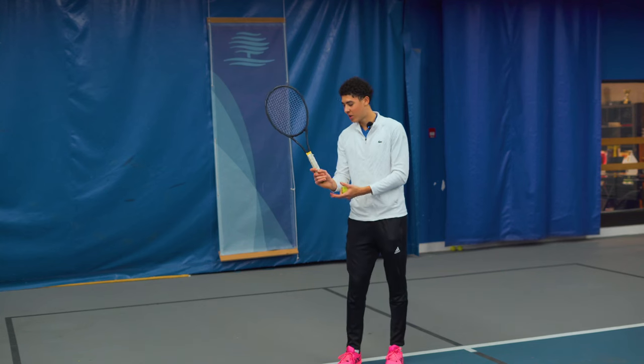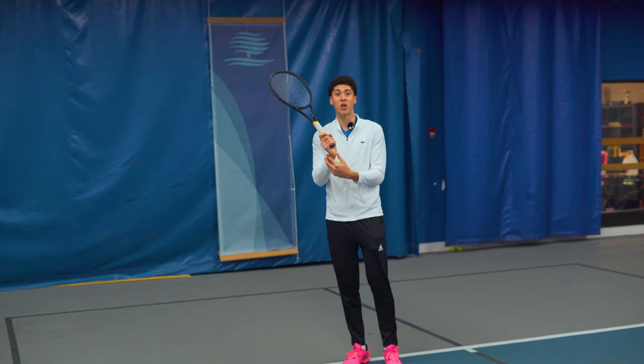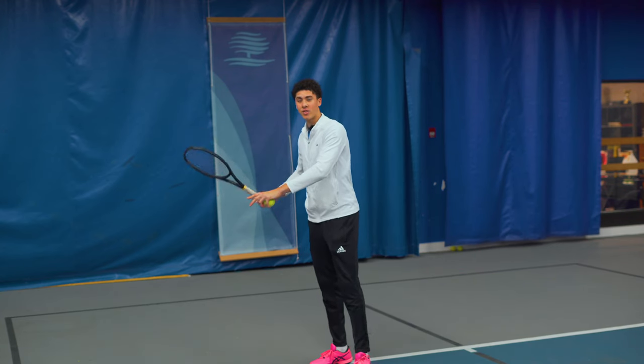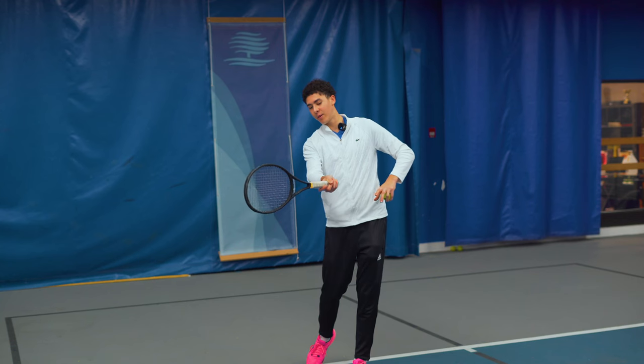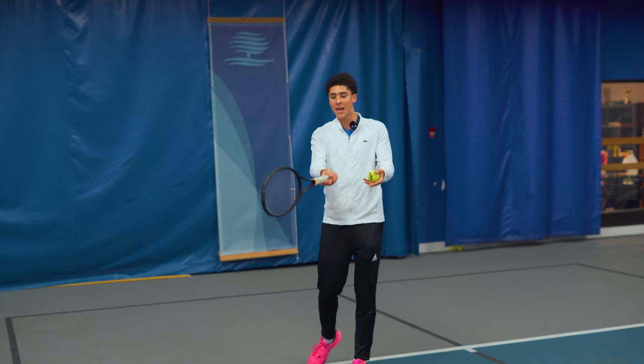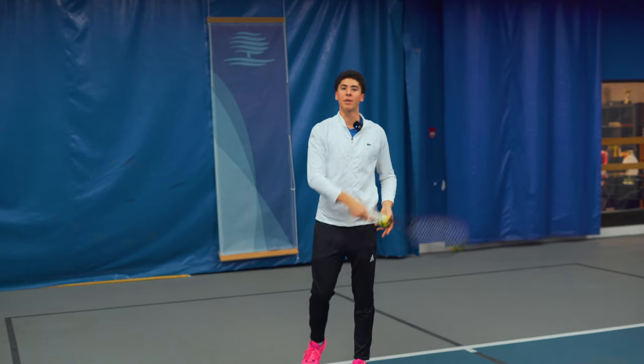Another reason is not keeping your wrist back at contact point, especially on the forehand. People have a very loose wrist and they end up snapping the wrist at contact, and they end up again skimming the ball and scraping it.